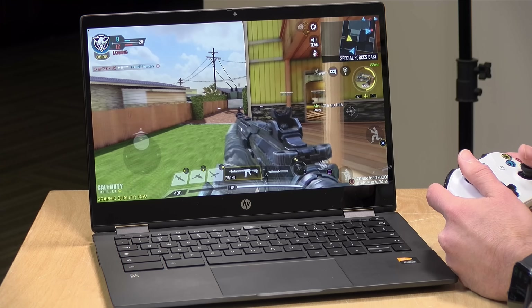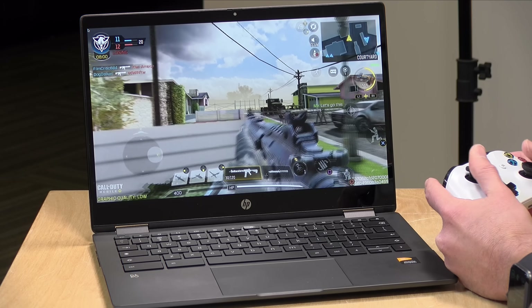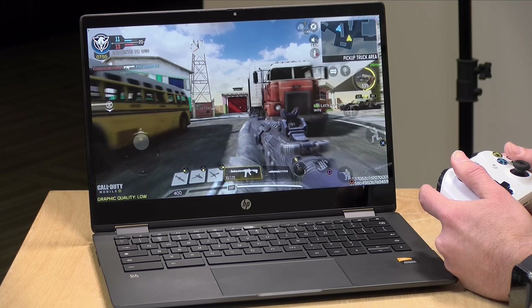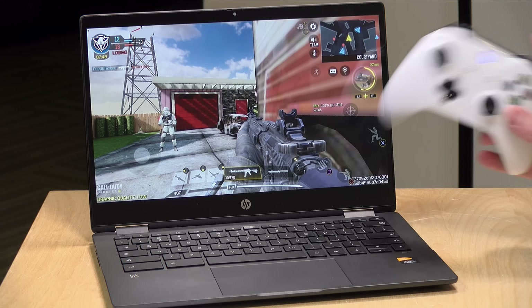One advantage of a Chromebook with an ARM processor is better compatibility with Android apps, especially Android games. Call of Duty Mobile runs great on here — I also have my Xbox controller paired up and everything is working well. You shouldn't find any real big issues playing games on Chromebooks even with a game controller, though note that many Android games don't support controllers. Overall, Android compatibility is certainly better than what you'd see with an Intel-based Chromebook.